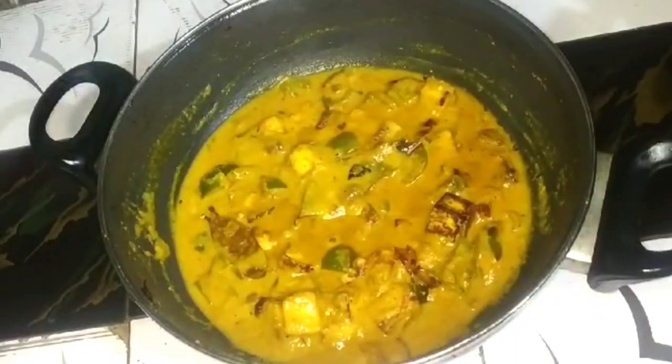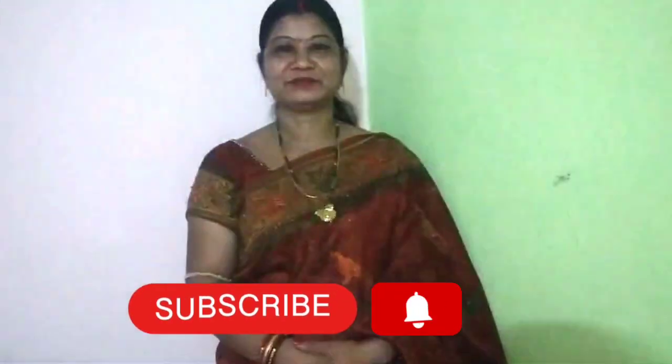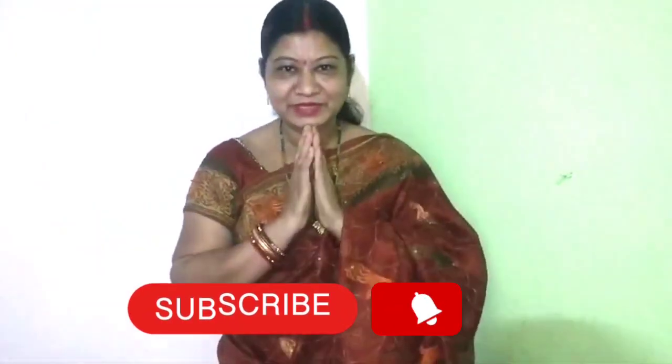Let's put a little lamb in the pan. If you like and share the video, subscribe and share the video. Namaskar.